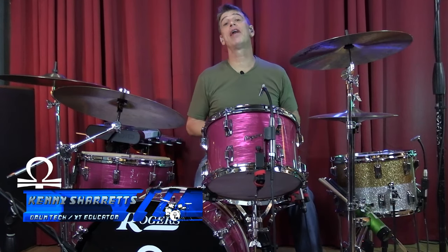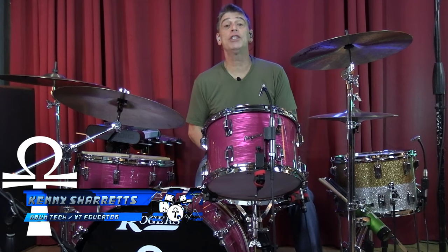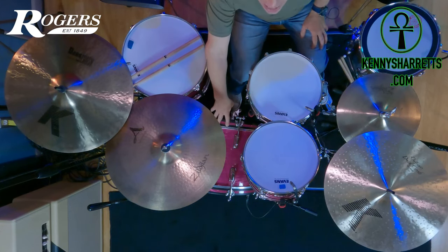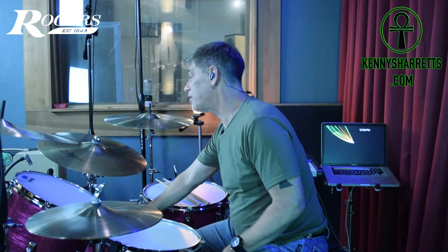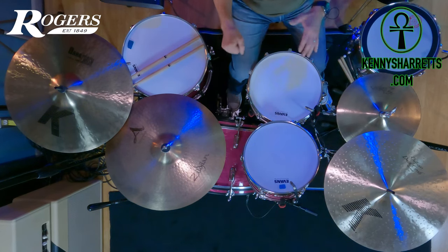Hello everyone, drum tech drummer and online educator Kenny Sherrods coming to you with a video on how to tune a 22 by 14 inch bass drum. The tunings that we'll talk about today will work great with a lot of different bass drums, but we're going with the classic 22 by 14 size because as one of my mentors, Tommy Tanner, said — why try to fix the paperclip? It's a perfect bass drum with a perfect sound, lots of punch, lots of bottom end.